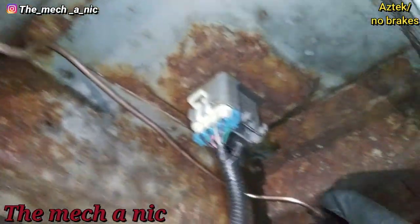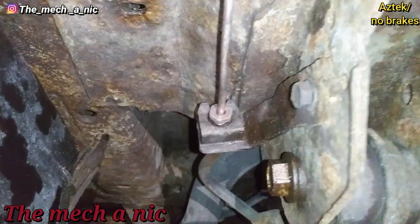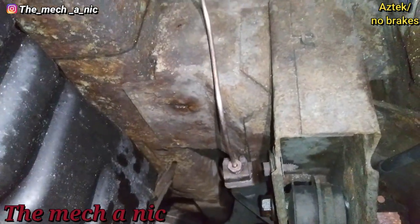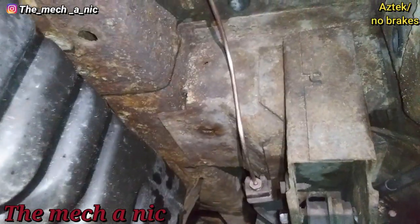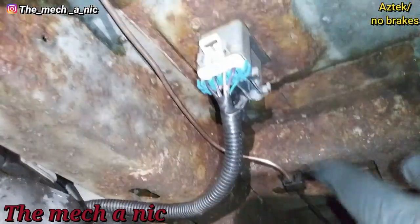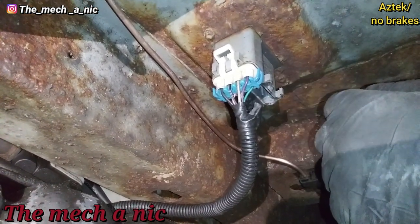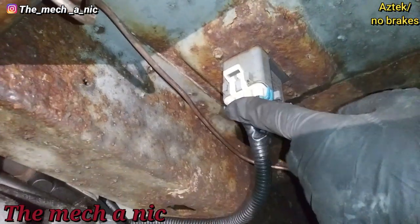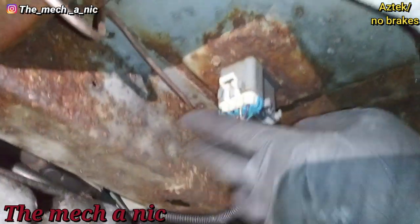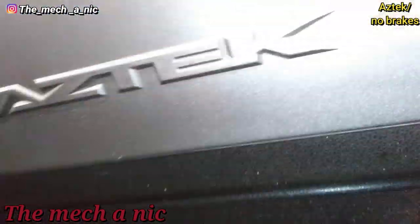Other than that, everything went pretty smooth right into the brake line. I've already tested it and there are absolutely no leaks at all. When I first went to start up the car it would not start — then I realized after about three minutes that I forgot to plug in the fuel pump module. That was funny.